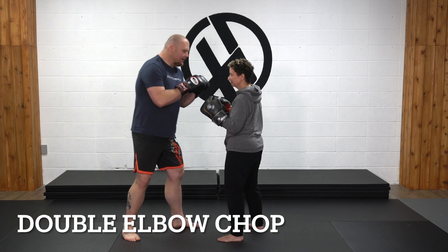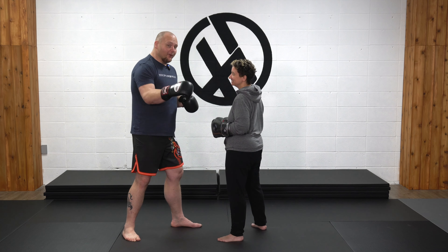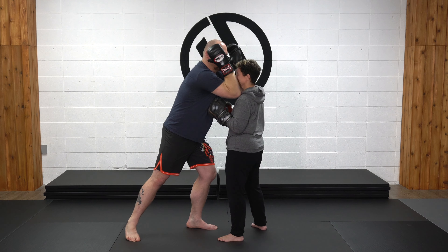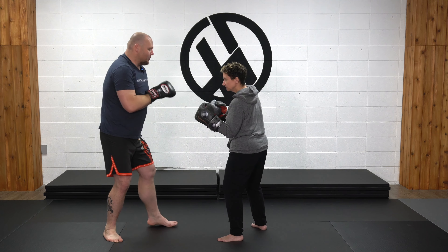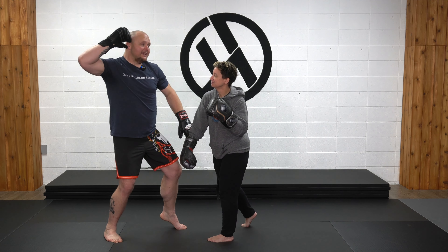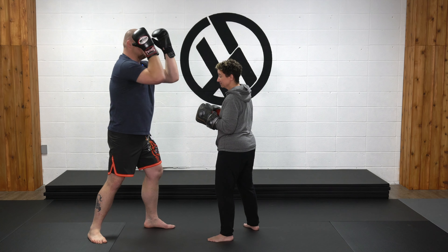Double elbow chop. The idea is not to use this in sparring, but classically in Muay Boran or Muay Thai — very Tony Jaa style — I come up with both hands and drop both elbow tips either into the opponent's head, or my personal favorite, right into the clavicle. If she threw a cross, I'd come in and leap in, dropping my elbow tips right into those clavicles. A double elbow chop is both elbows circling down like that.